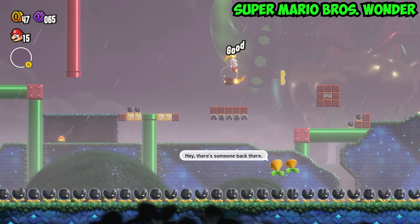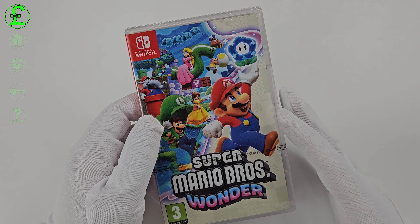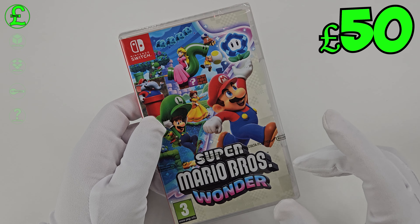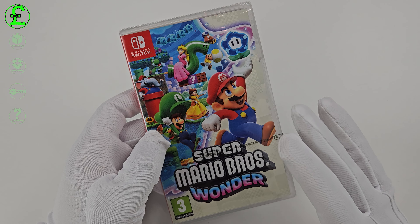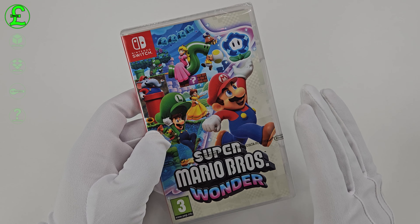But first, an unboxing of the game is a must. We start off with a thing that matters a lot — the price. This game costs around £50, which is in the same region as all Nintendo games. I am liking the consistency. It can be purchased from any local game shop or online retailer, so I suggest you get searching right away — but after watching this video.